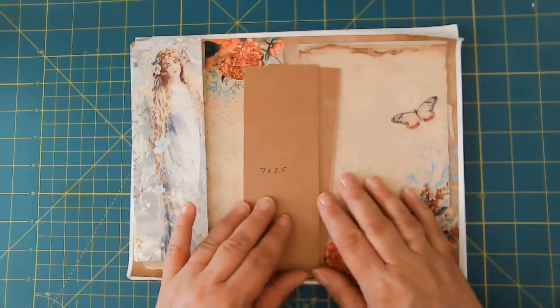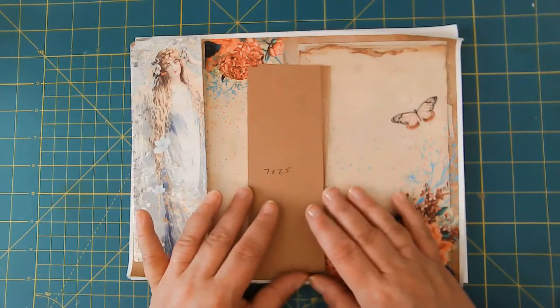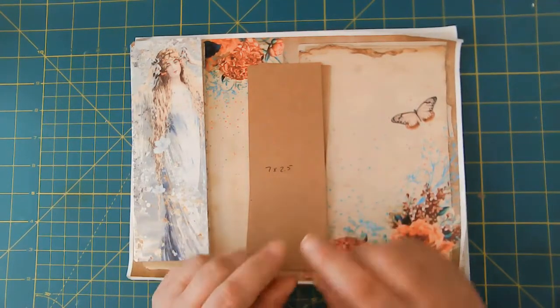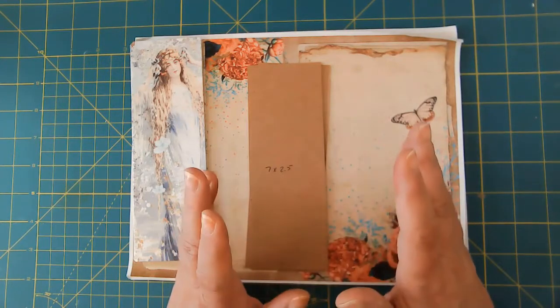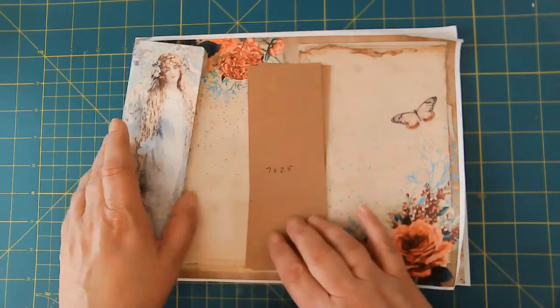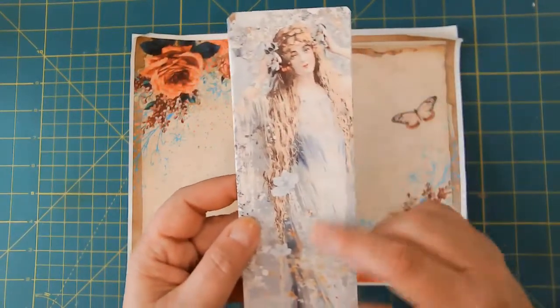Hello friends, this is Kara Renee with Be Reborn Art and Healing. This morning I watched a video over on the Paper Outpost where she created this kind of accordion writing space off of a bookmark. So I went ahead and did a prototype and I used this beautiful Ocean Breeze paper.